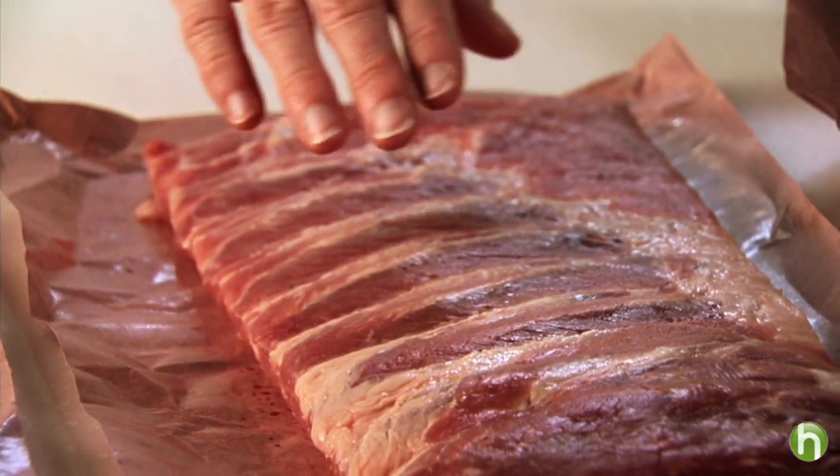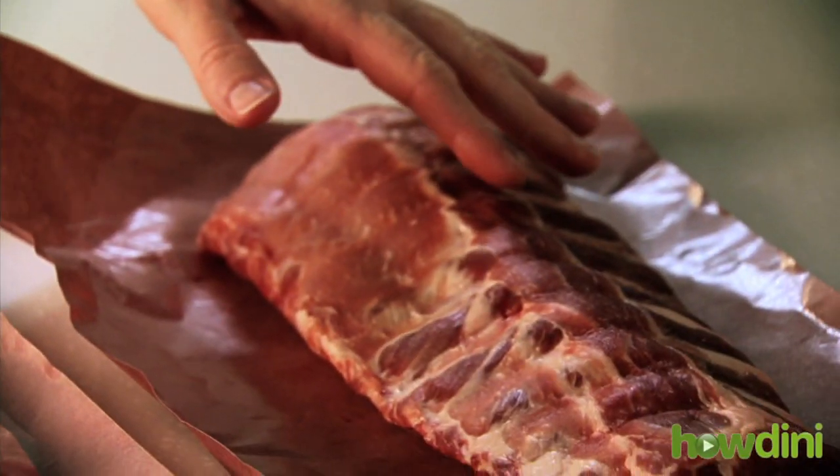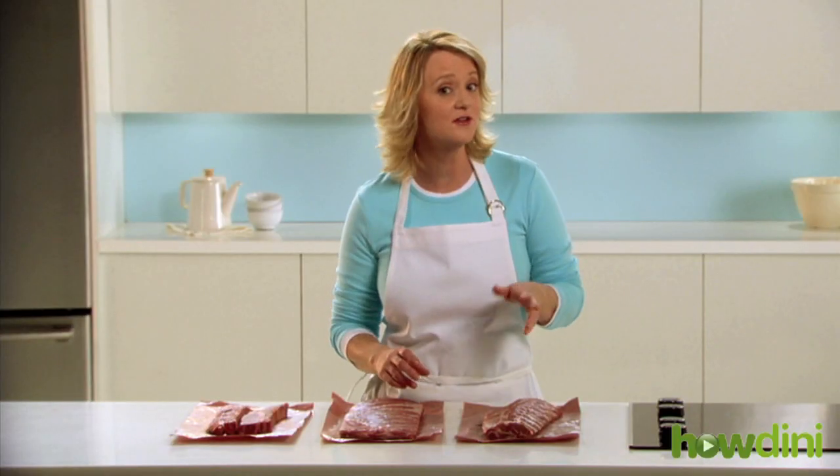Spare ribs are very flavorful and they're best grilled slowly on a low heat to bring out the flavor of the pork. And finally, baby back ribs, which I'll be cooking today, are lean and tender and take less time to cook. They're also called Canadian back ribs or pork loin back ribs.